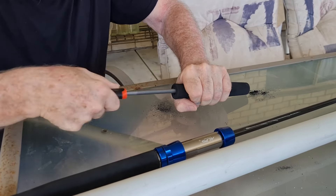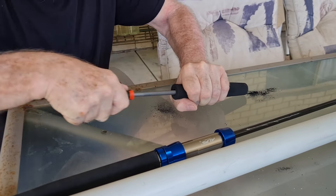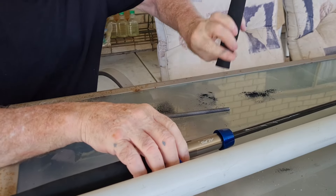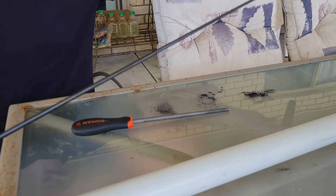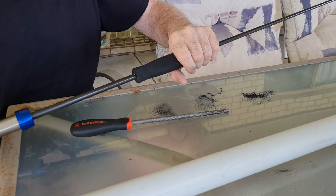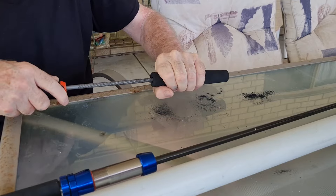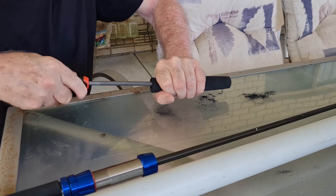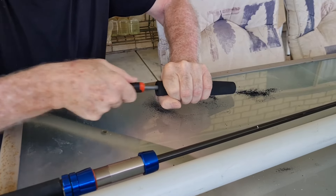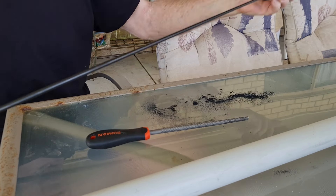A new wrapped ale pole doesn't go amiss. Let's see how we're going there — it's encouraging the amount of dust that's coming out of it. I've got a ways to go yet. A proper reamer would make this a lot easier but it's just not going to happen. This is up the other end now, let's bring it on backwards and see how it goes down.